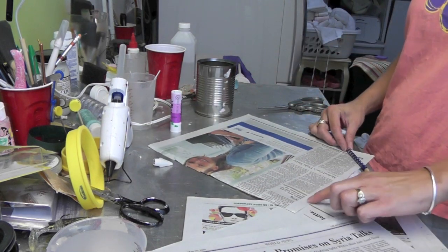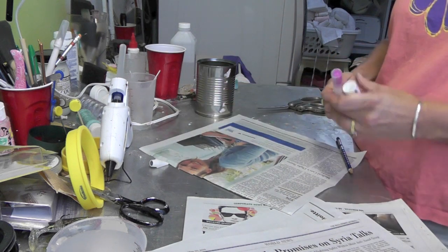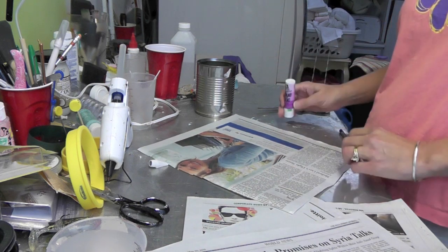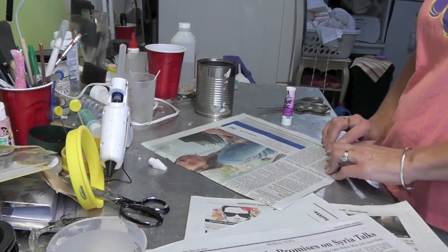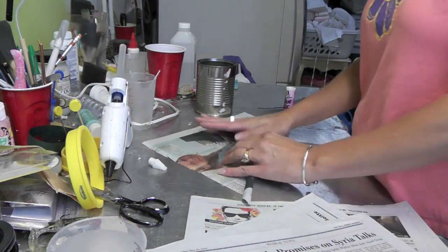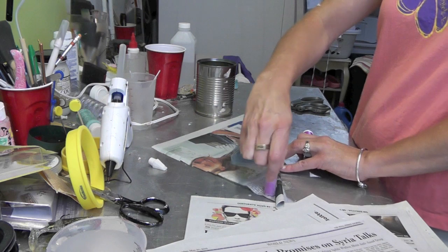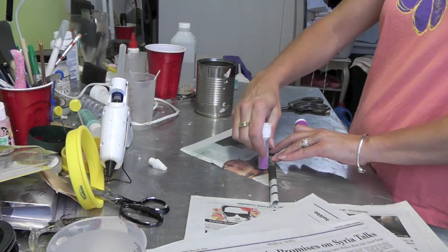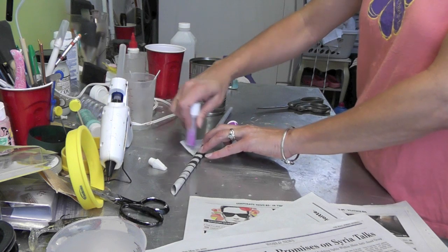Take your pencil and start in the corner — you want this edge to end up on the inside. Put a little glue on here, place your pencil, and then just roll it. This is going to be much longer than what you need, but put a little glue down every once in a while. We'll trim it all down later. Get it real good at the end.